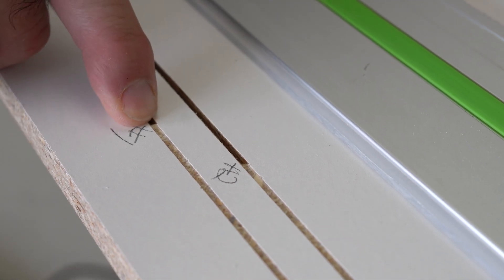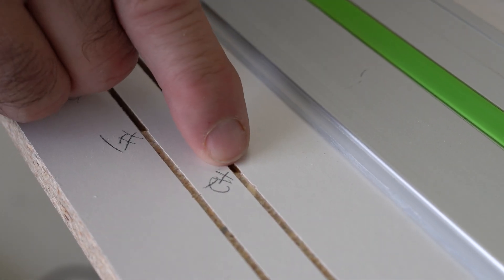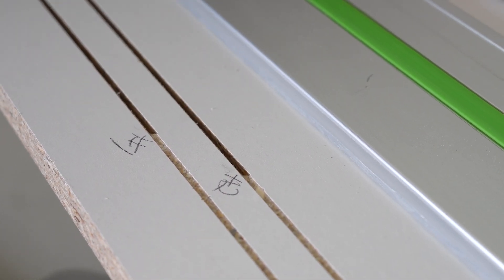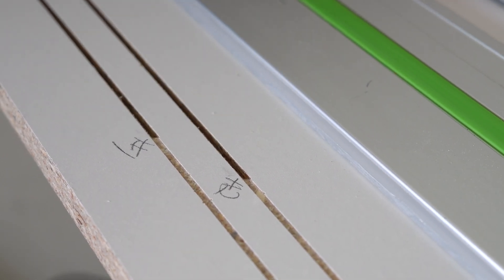So this is our first cut and this is our second cut. Obviously we're going to make a third, but you can see the difference from here to here — I did four clicks to the left. I'm going to try a few more and we'll observe it.